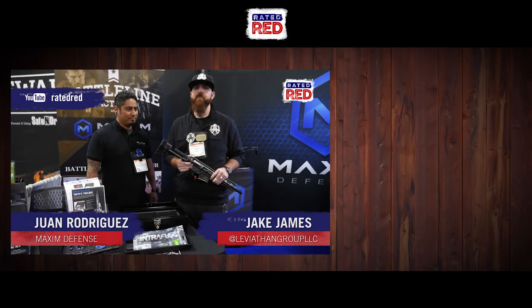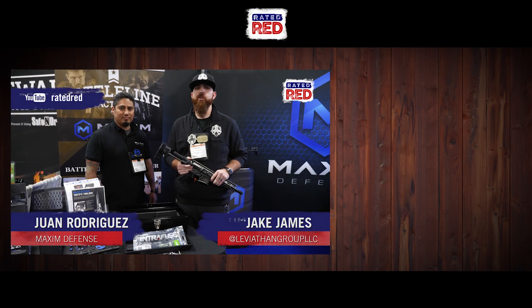Guys, if you like these gun videos, check them all out — Rated Red on YouTube. We'll catch you later.